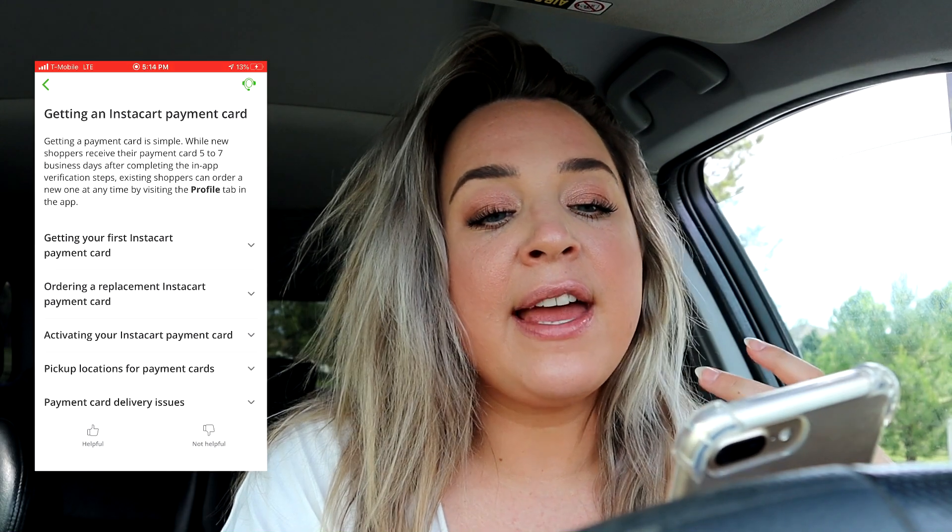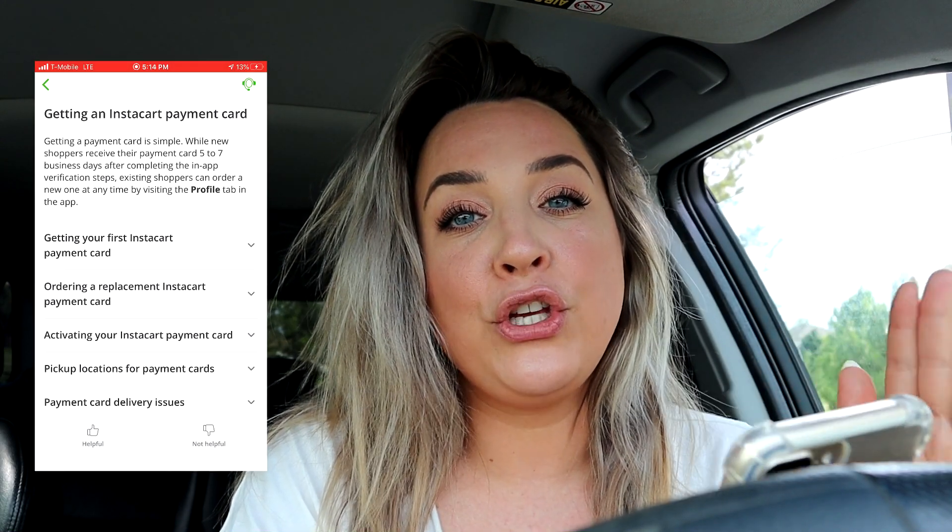Most people are asking about Google or Apple Pay because they want to set it up before they receive their card so they can start shopping more quickly. The first thing I'd suggest is checking if your city has a pickup location, because some cities let you pick up your card in person, which is much faster than having Instacart ship it to you.